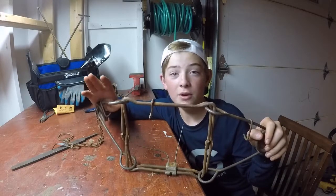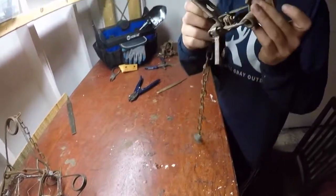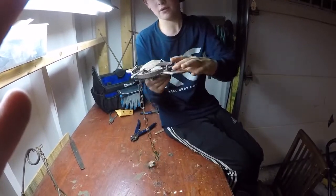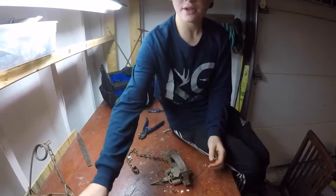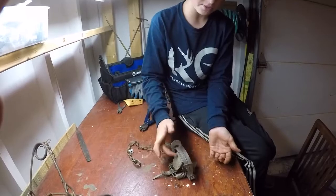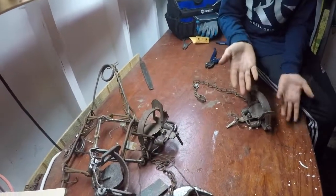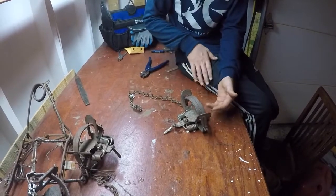The next trap is a number two foothold. We've already done all the modifications on this one, but now we're going to talk about night latching a predator trap. When it goes into the night latch position, the pan is sitting fairly level. The reason people say run three to three and a half pounds of pan tension is because with a predator trap, you want them to put all their weight on that pan before it snaps on their leg. A coon could just touch it with his toe and it closes — but with predators you want a nice deep pad catch, with their toes still touching the pan.